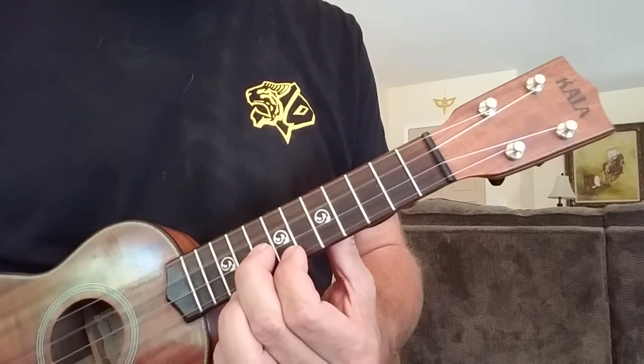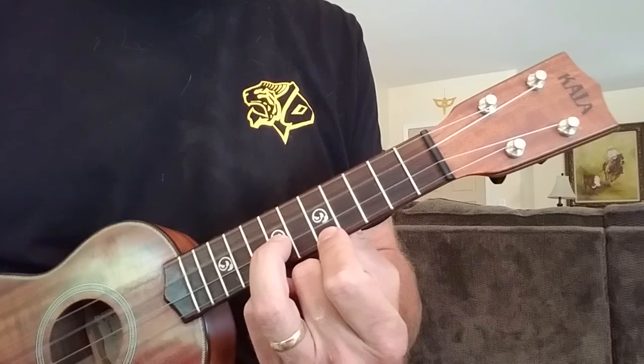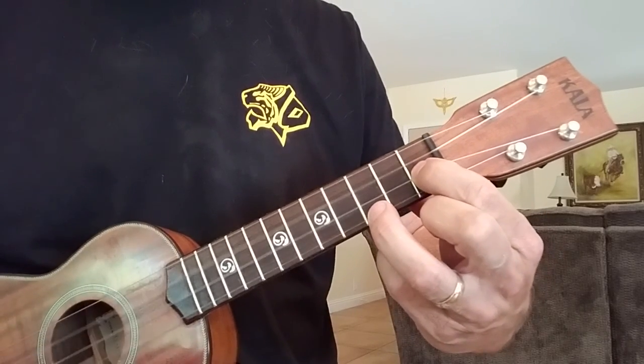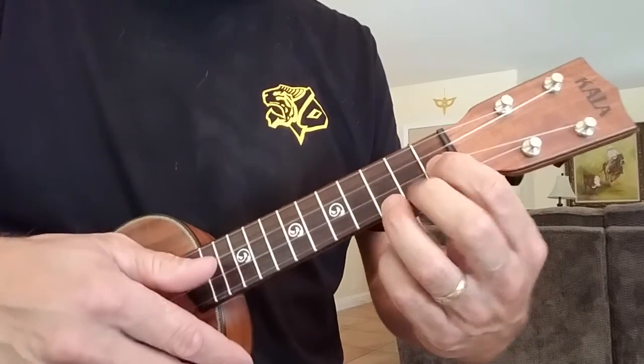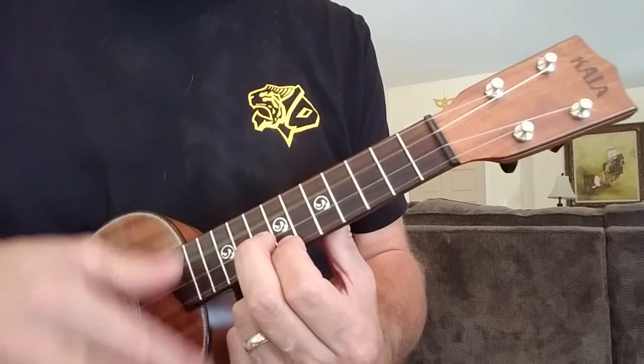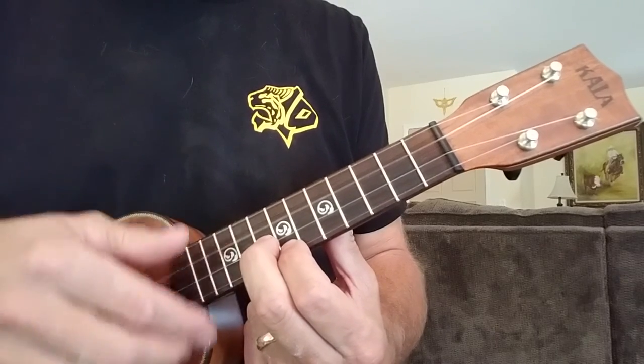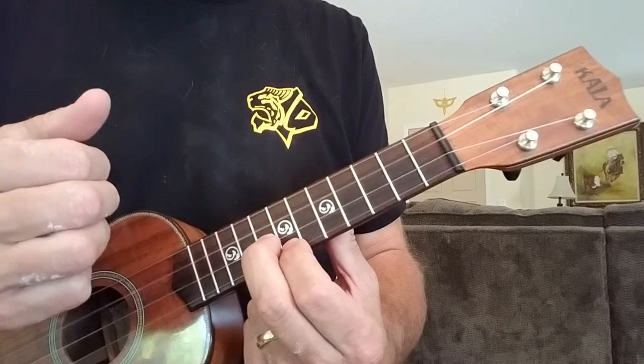All together, the chords are C, G, F, and the second part of the F. The strumming pattern is down, up, down, up, and then two downs.